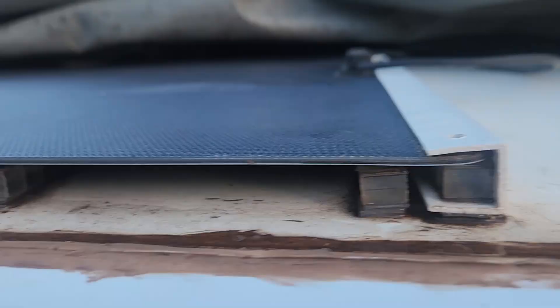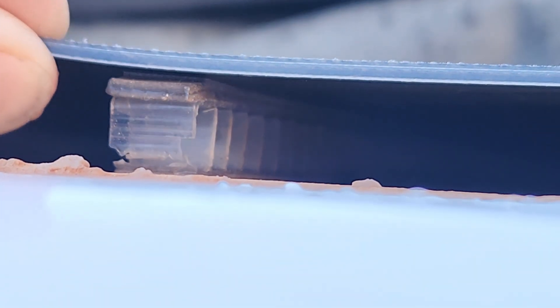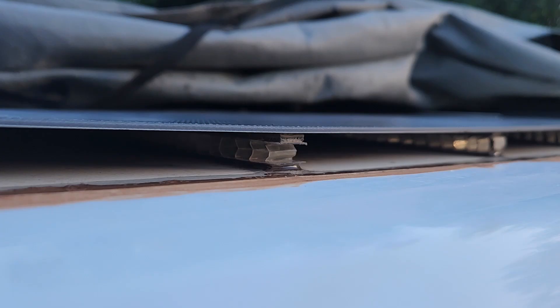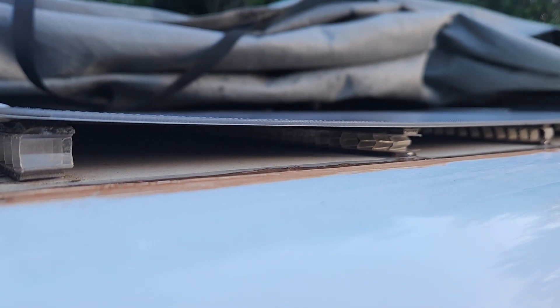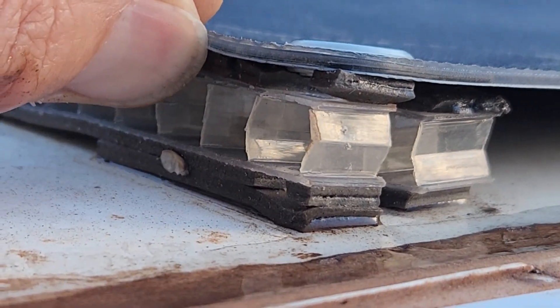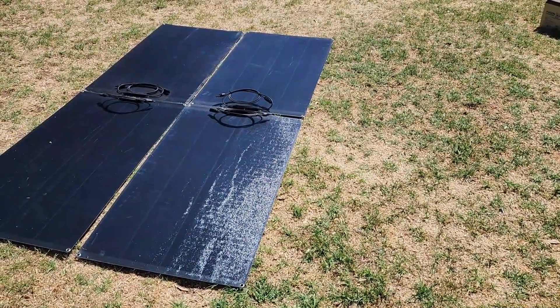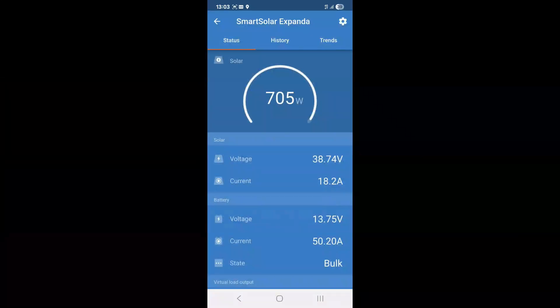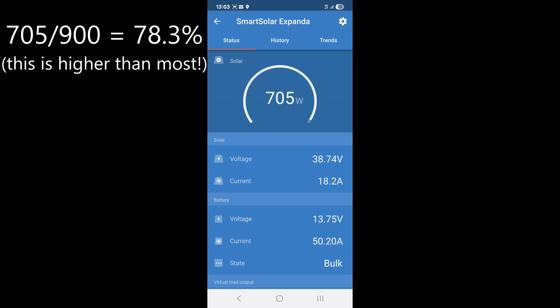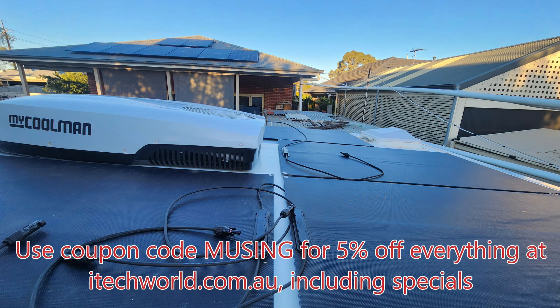After eight months of use, a couple of edges were lifting ever so slightly — about a centimetre out of a strip that's 67 centimetres long, so nothing of concern. I accidentally leaned too heavily on one section during installation and that crushed the polycarbonate a bit, causing a neighbouring section to lift up slightly, but I added another strip of tape underneath and had no further problems. I've had no complaints from the iTech World panels — that 705 watt maximum was being limited by the regulator, but it's still 78.3% of the 900 watt rating, which is better than the 65-70% I've seen from my solar blankets.